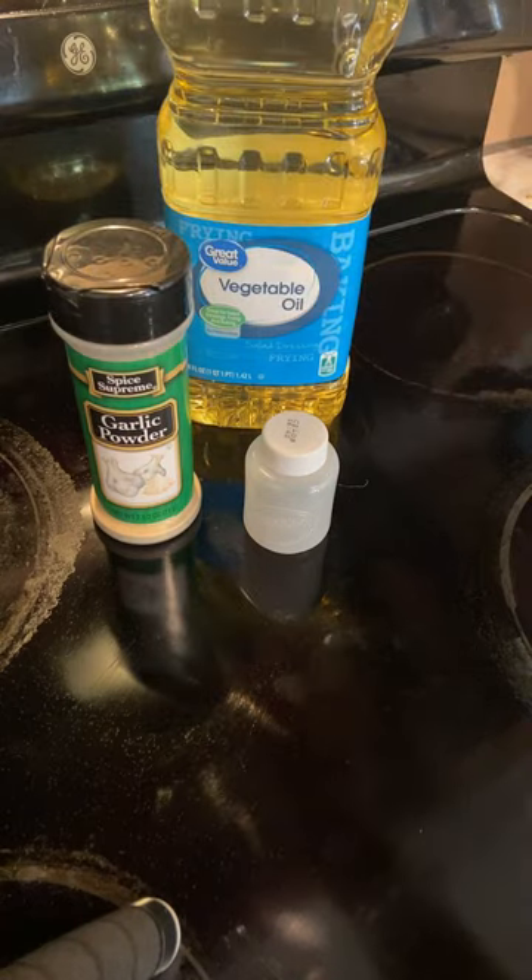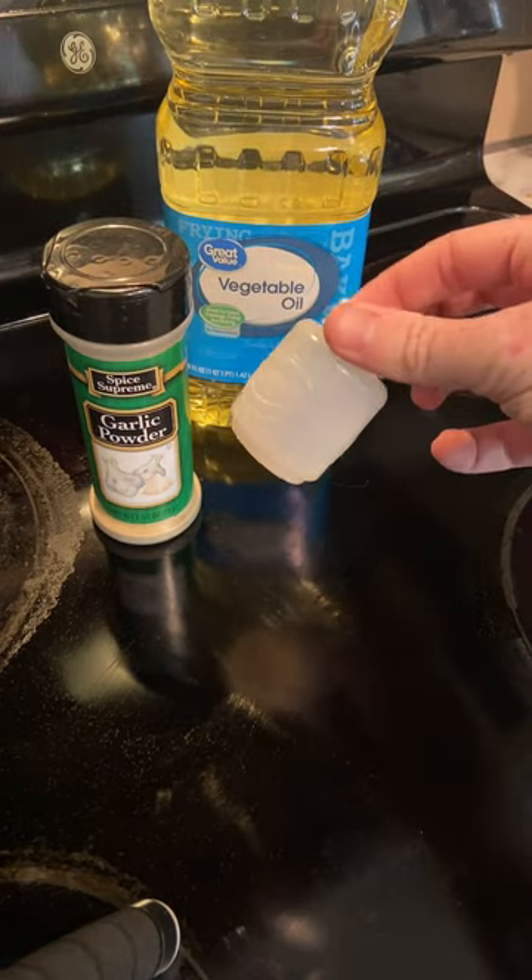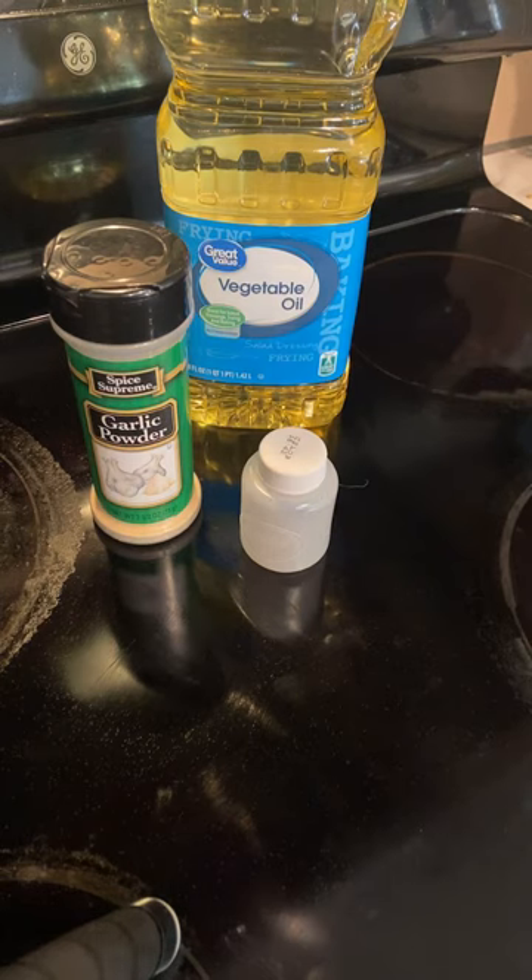So what you're going to need is some garlic powder, some vegetable oil, and a little container like this. Make sure it's nice and clean and let's get started.